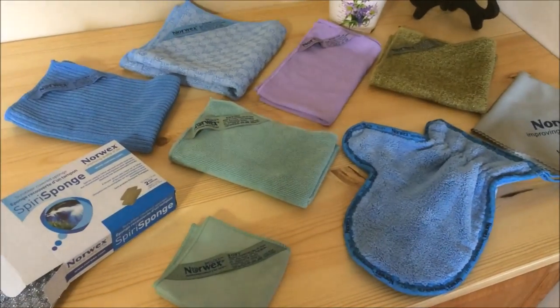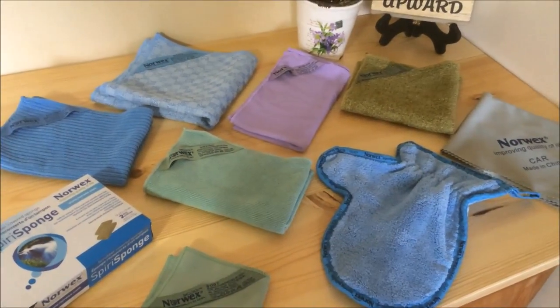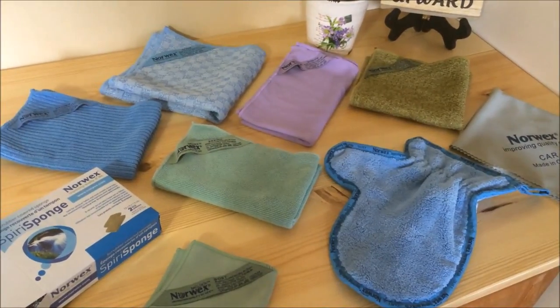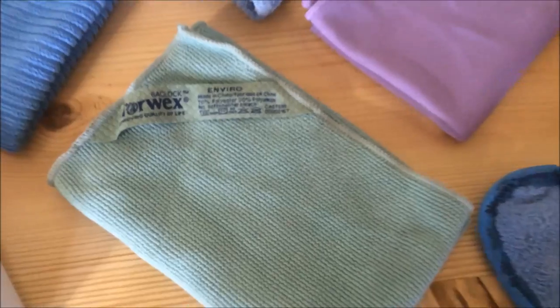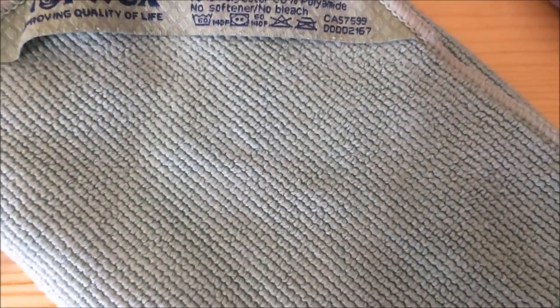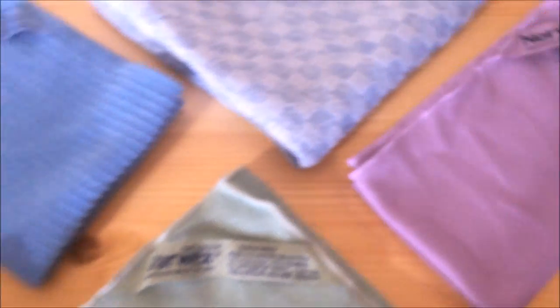It all began in Norway in 1994 with a little red microfiber cloth and some bugs on a windshield. The cloth's ability to get that windshield clean without chemicals sparked a vision in our founder, and Norwex was brought to life. Norwex's mission is to improve our quality of life by radically reducing the chemicals in our homes.